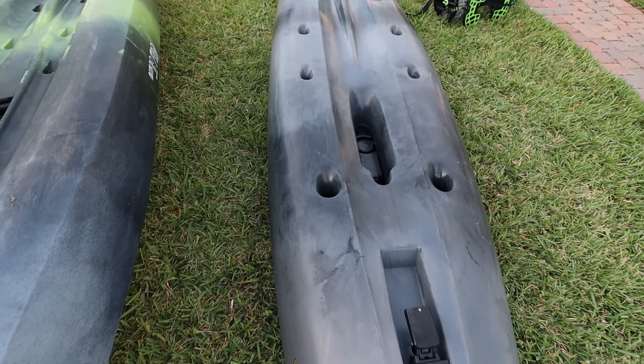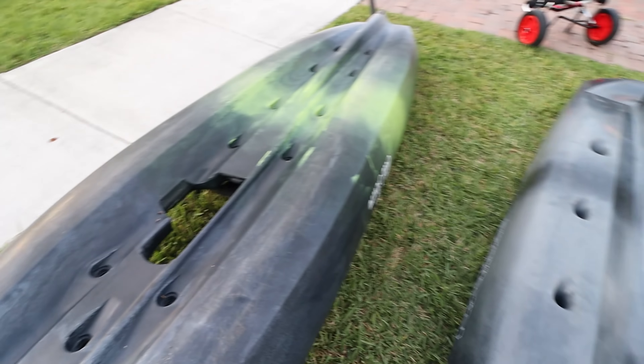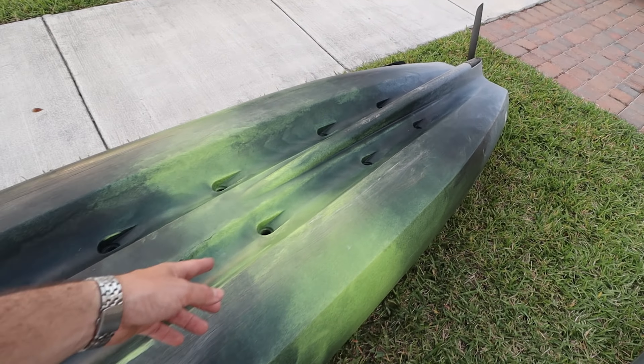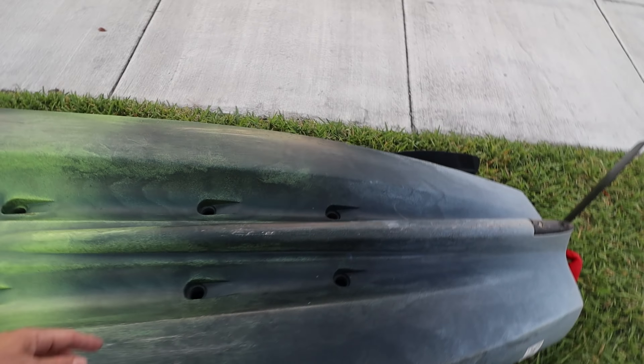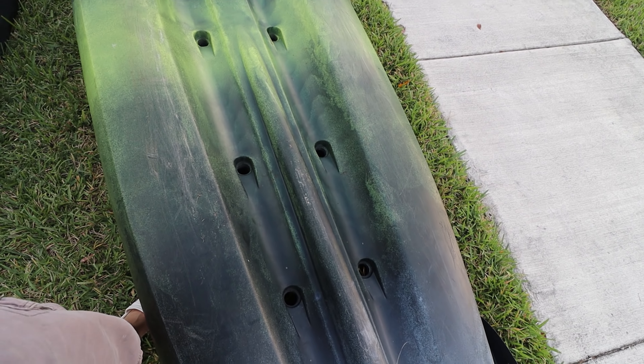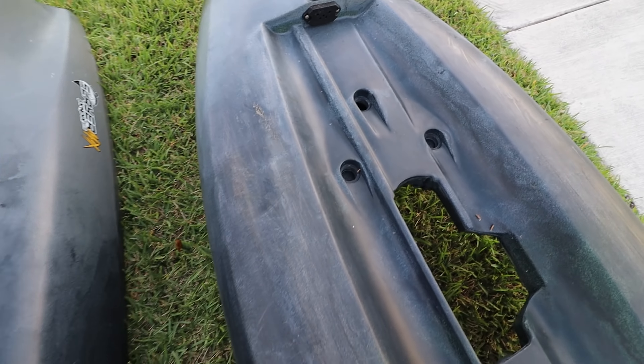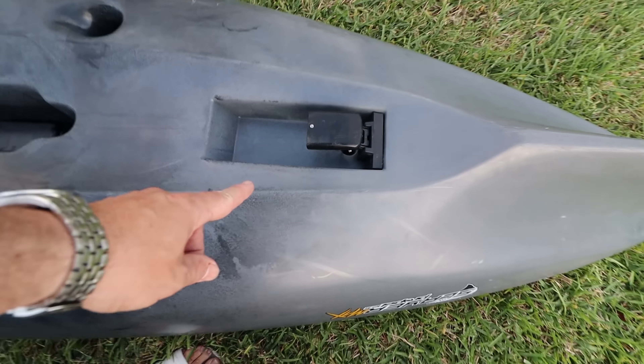In terms of scupper holes: the Slayer has eight, while the Topwater 120 has eleven — plus one small additional one for the transducer area. So the Old Town actually has more scupper holes.